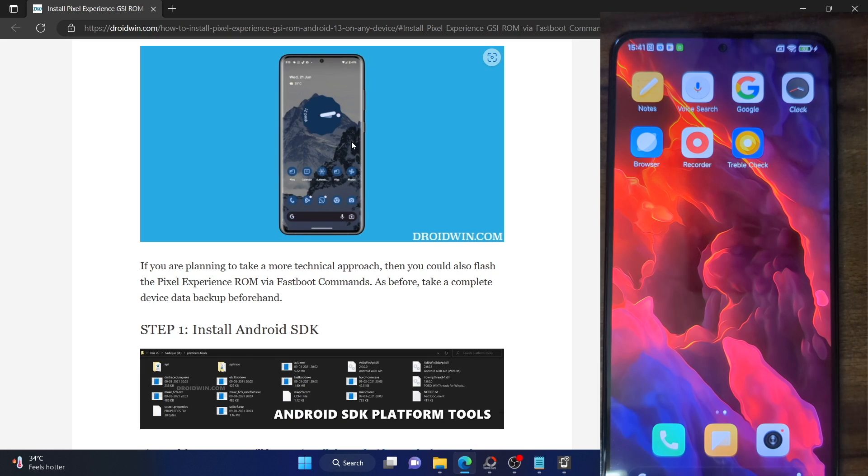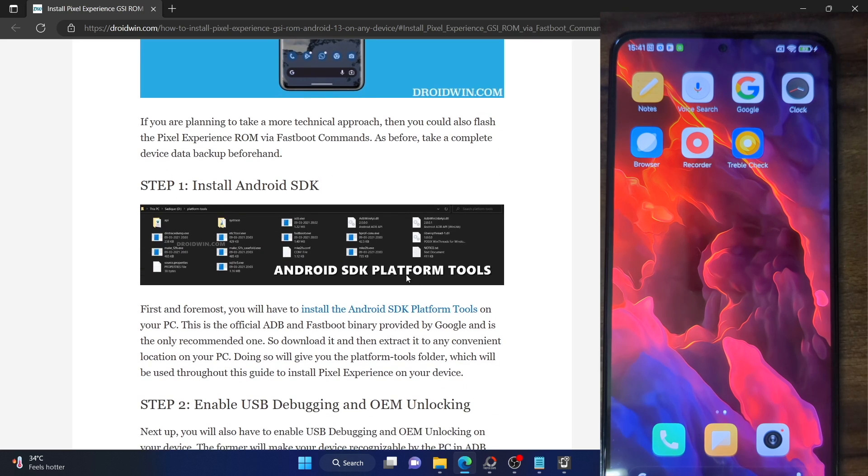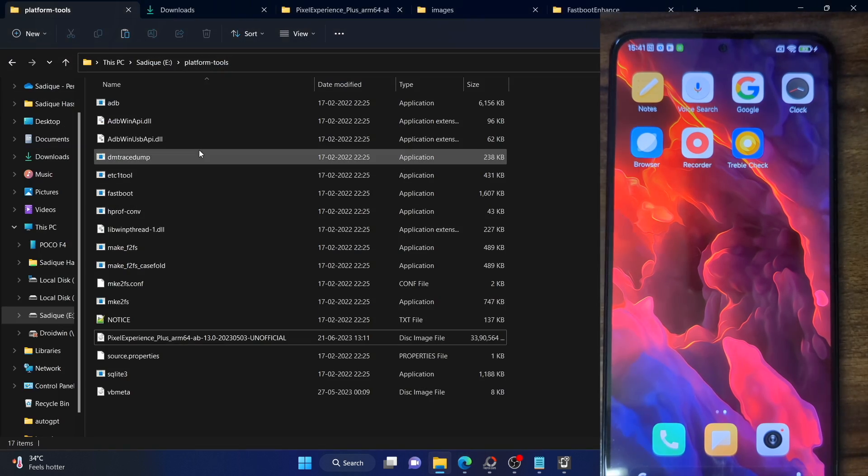First, you have to install Android SDK Platform Tools. This is the official ADB binary given by Google and it's required to execute ADB commands. From the link given in my guide, download and extract them onto your PC — you can extract them anywhere you want. I have done that in E drive, and as you can see these are the files of the platform tools.